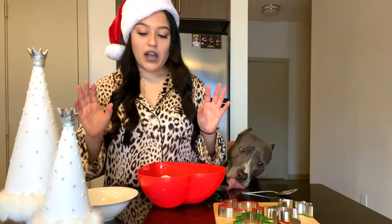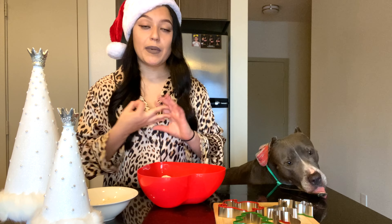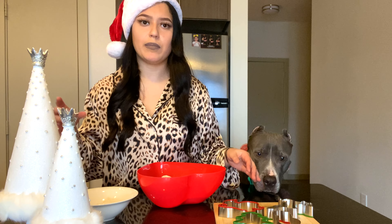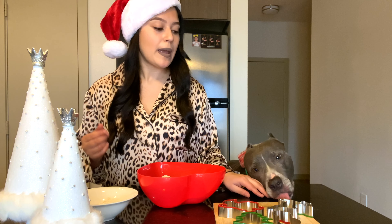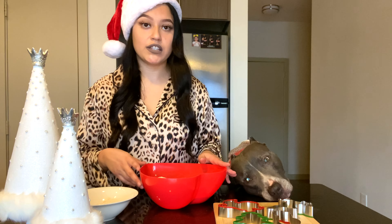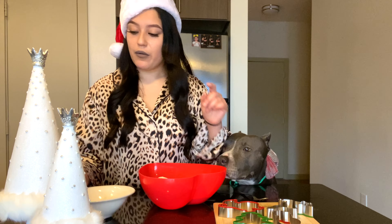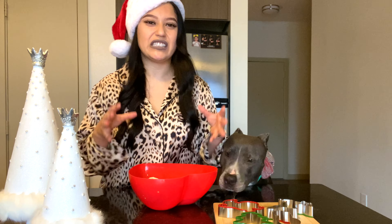The ingredients we have so far are carrots, bananas, peanut butter, and oats in a flour consistency — you can just put it in a blender and it will give you that consistency. Since there's a lot of dry ingredients, we're gonna put some oil or even some water. Oh, and one egg — we need an egg to hold it all together.